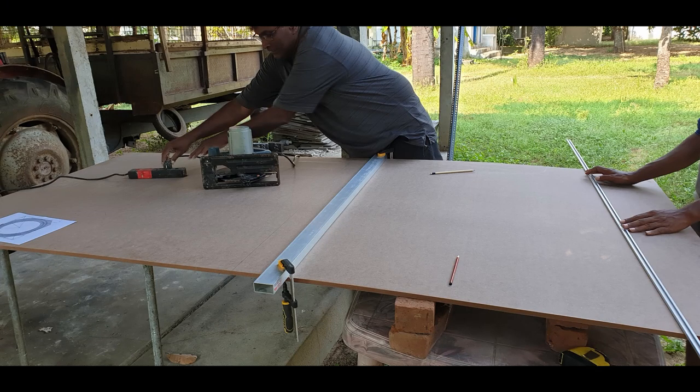For the helix I have used MDF boards which normally come at four feet by eight feet. This MDF board is 12 millimeters thick. The reason I used MDF was mainly because of cost and availability, as there were other good materials but they were not available during COVID and I wasn't sure I could get the amount I needed.